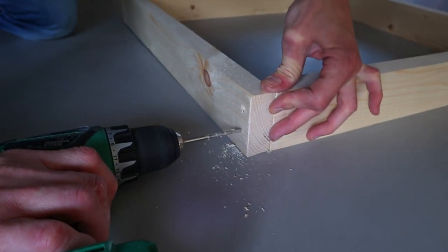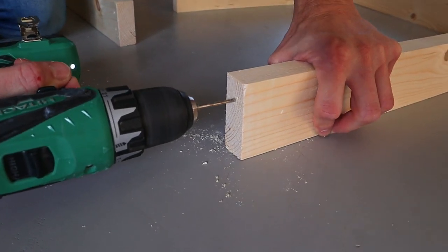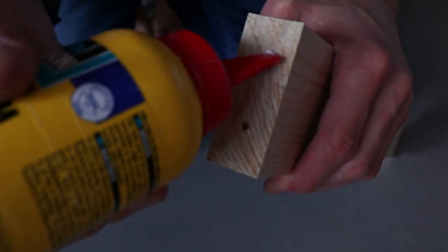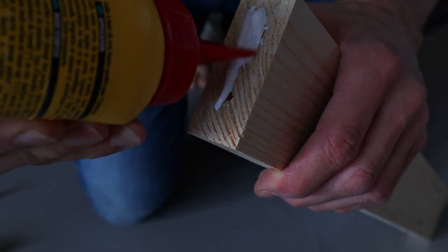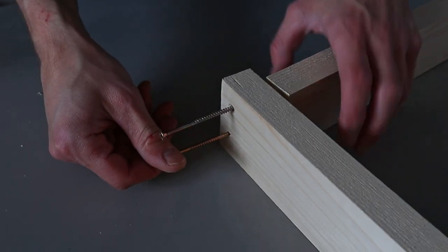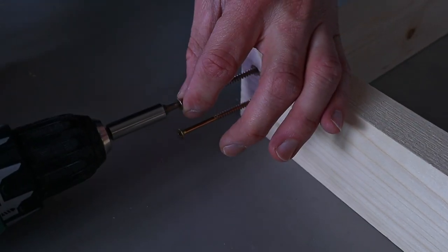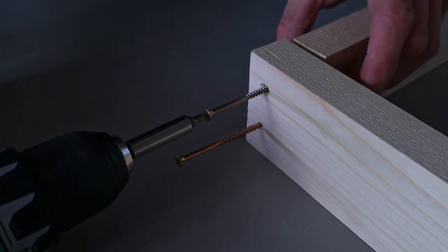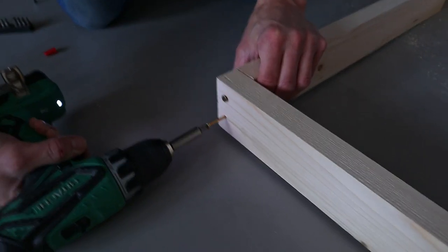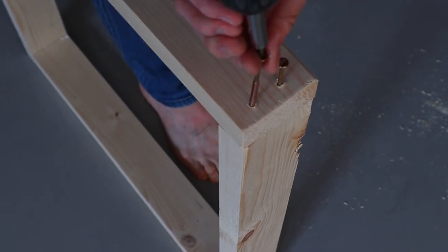Remove the first plank and drill two holes where the markings are. Do this for all four sides. Use wood glue to make it extra strong, then put the sides together and put screws in. Make sure the screws are long enough, then screw the two planks together. Make sure you put the right planks together since you pre-drilled the holes at the same height. Do this for all four sides.